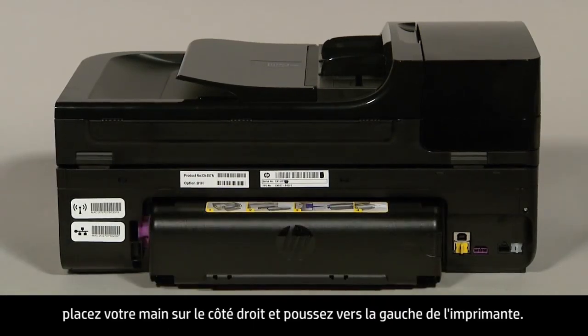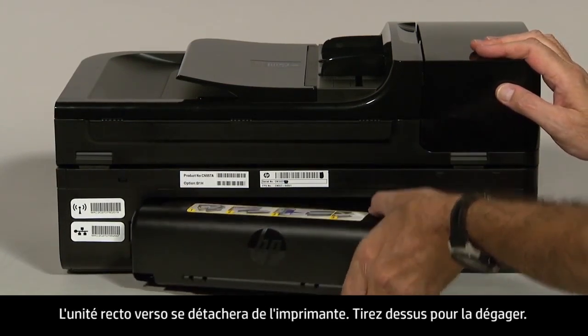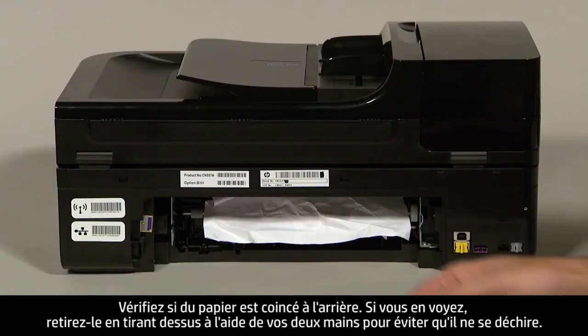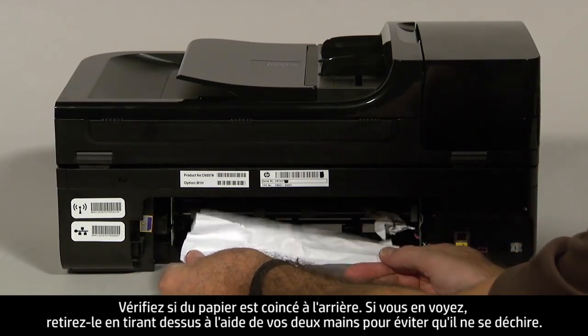If you have a duplexer, place your hand on the right side and push towards the left side of the printer. This will disengage the duplexer from the printer. Pull straight out to remove it. Check the rear area for jammed paper. If you see any paper, remove it by pulling evenly with both hands to avoid tearing.